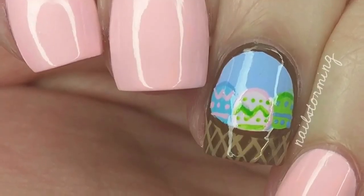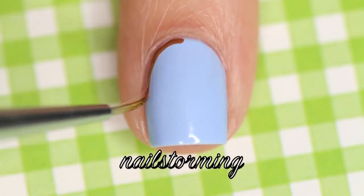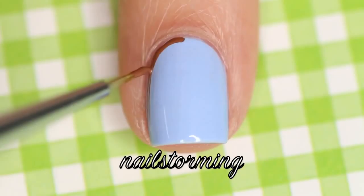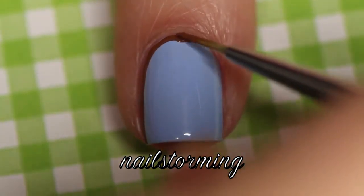Hey guys! Today we're going to do an Easter basket filled with Easter eggs. I started with a blue base of Factory Girl by Color Club, and going in with a pure color number 10 brush from What's Up Nails, I'm going to outline my nail in brown acrylic paint.